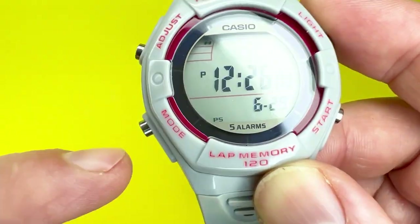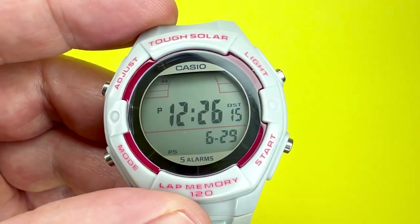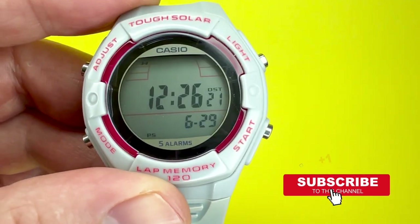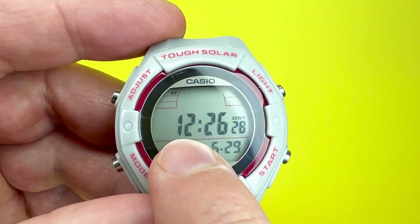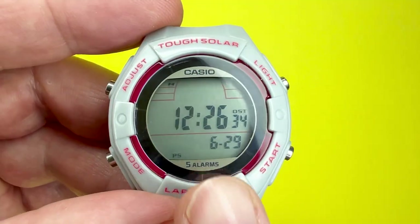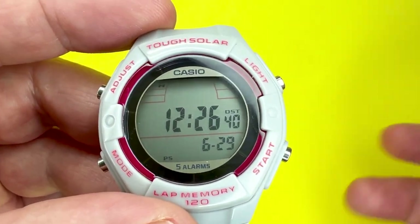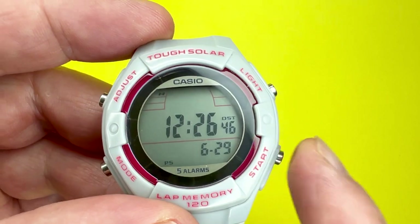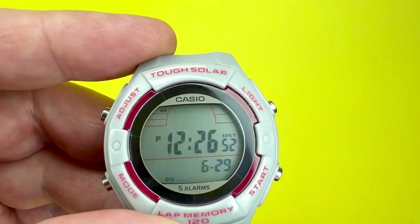Press mode again and you get 12 and 24 hour. In this instance it's 12-hour, but to change to 24-hour — or military time as it's known in the USA — just press the start button. That will change to 24H. When in the afternoon, the P for PM will not be shown; the watch will instead display 1300 hours, 1400 hours, 1500 hours, and so on. Press start once more to return to 12-hour.